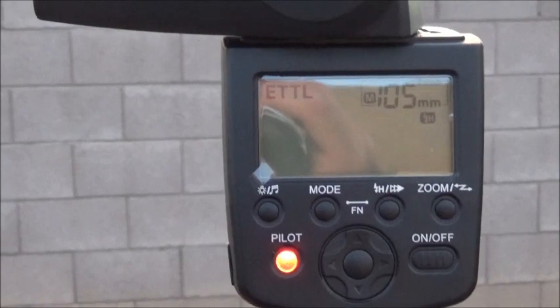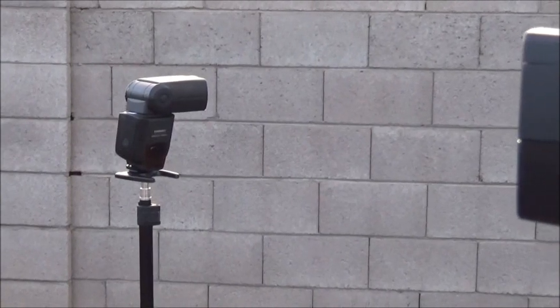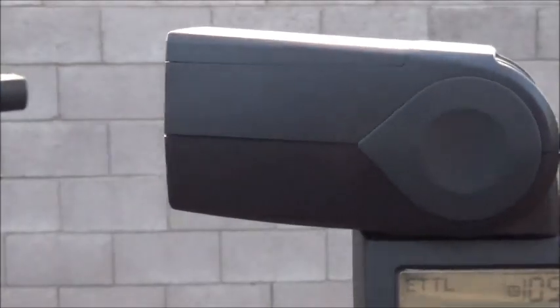There's the YM562 manual flash, and this is the head of the YM568 EX2. The head is going to be aimed at the belly of the beast — the sensor — so it's not going to contribute to the exposure at all. The wall is going to be lit up with the flash.